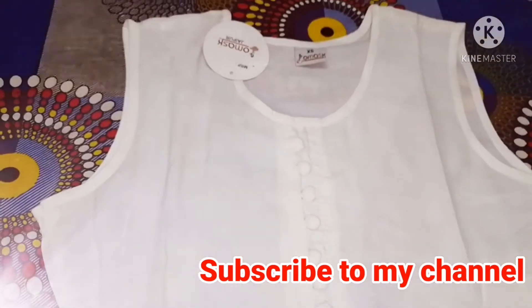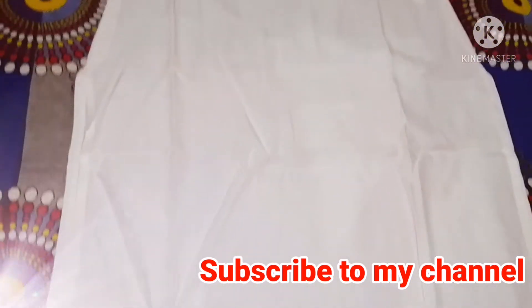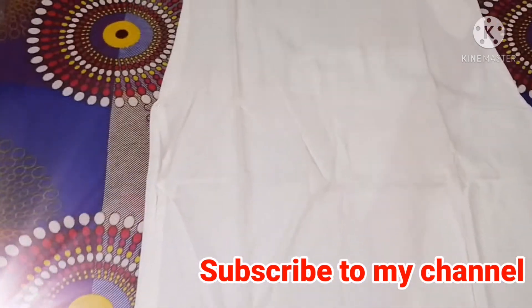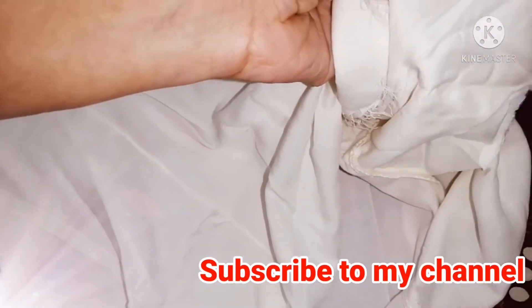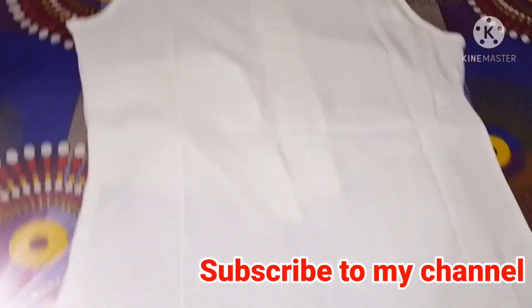The most minus point in this shirt is the shoulder — the cut is very much. If you want to wear it sleeveless, you have to stitch it. If you can attach the sleeves, you can attach them. This is the back — it is simple, like the front pattern.